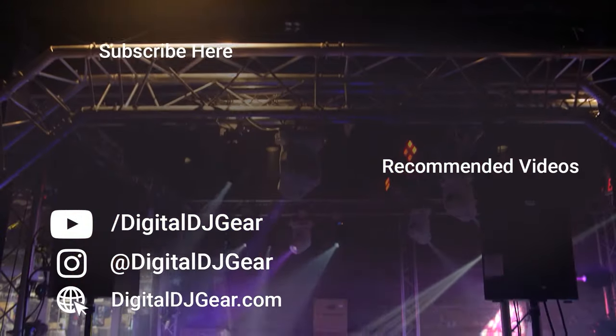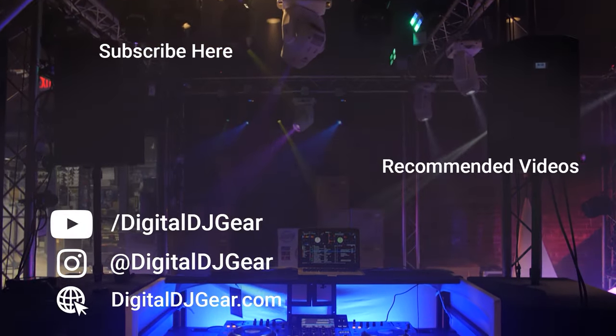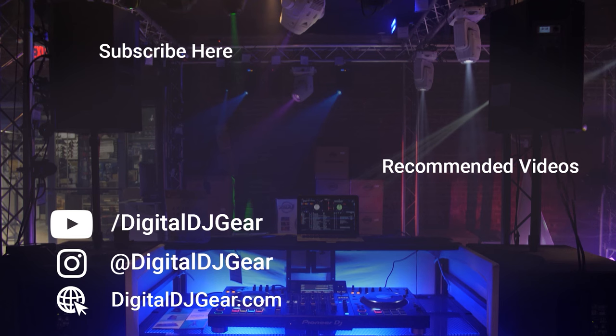To learn more about all of our pro audio, lighting, DJ, and recording equipment, please give this video a thumbs up and subscribe to our YouTube channel. Until next time, thanks for watching.